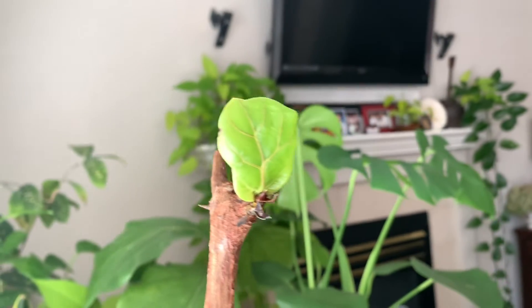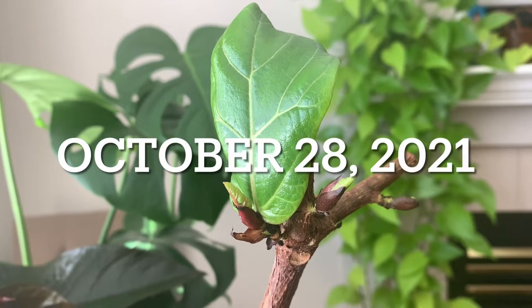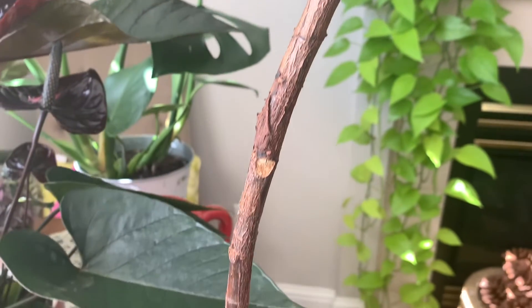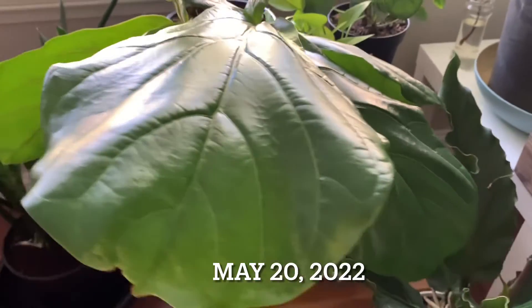A leaf came out — that little one right there — and in just a few weeks more leaves came out. Now we're in the middle of June 2022. You will see the progression of this plant; I am happy with it.